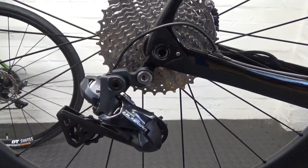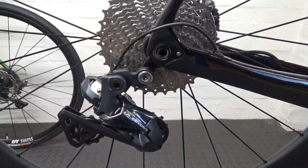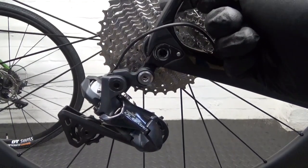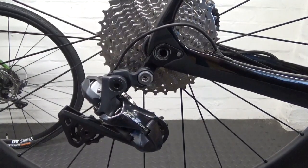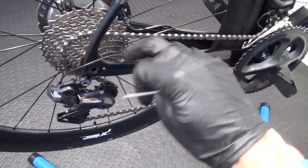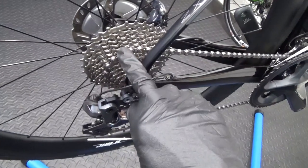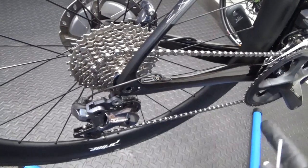Position the rear derailleur at that fifth sprocket position and then put the chain on, routing it around the fifth sprocket and around the smallest chain ring at the front. As you can see, the chain is on the smallest chain ring at the front and on the fifth sprocket up on the cassette — that's all that's been done.